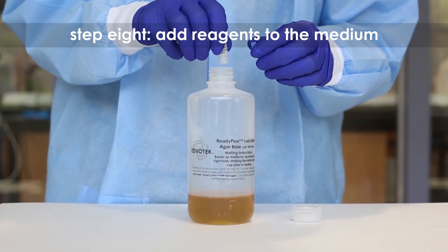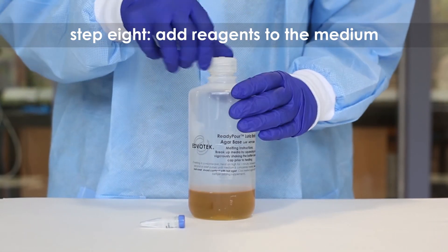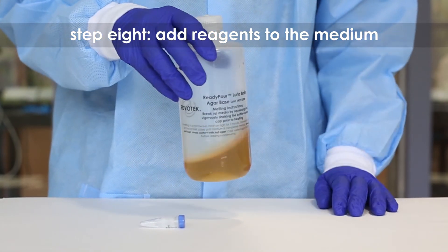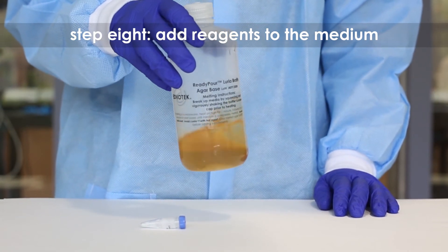Step 8: Add any media supplements to the remaining ready-pour, such as antibiotics, as specified in the protocol. Recap and swirl the bottle to mix. Only add reagents to the cooled medium.